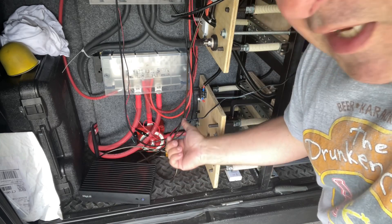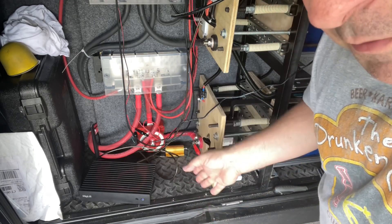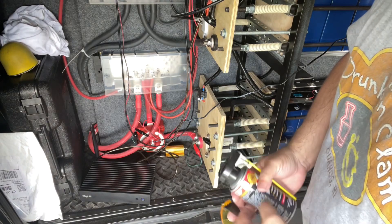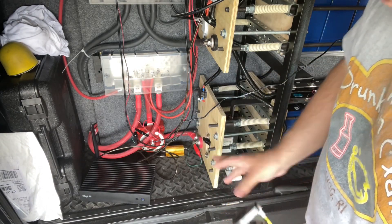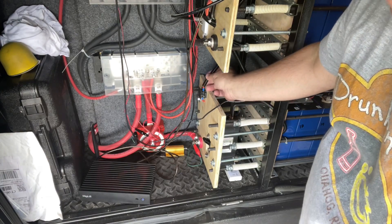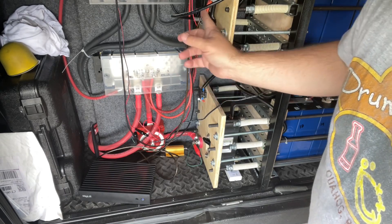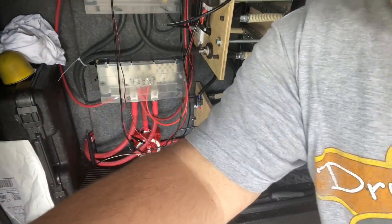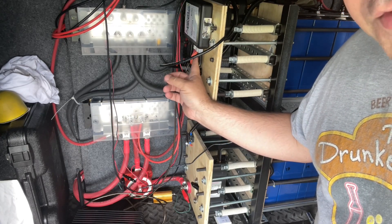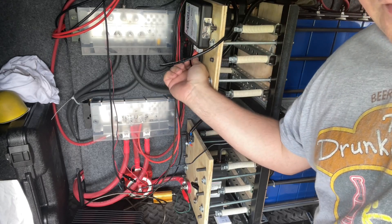The first position does pre-charge; the second position does a direct connect. I go to position one, count to five or ten, then flip to one plus two or just two — either works — and that does a full battery connection. To disconnect, I do the inverse: turn off the switch, then turn off the circuit breaker, disconnect the BMS power lead. Most importantly, you need to disconnect all of the cell sensing leads before doing any maintenance — you can destroy the BMS if you disconnect only one of the leads.